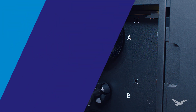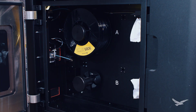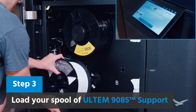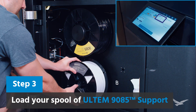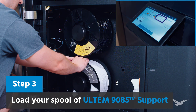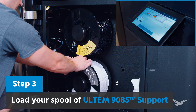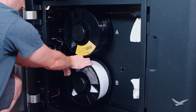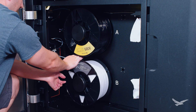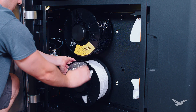Since we're loading Ultem into the system, we will also load the Ultem support material onto the B mount and start the same loading process, except this time by starting with the B nozzle in our UI. The support material for Ultem helps hold up any features that are at too steep of an angle during the printing process, and once your parts are done, all you need to do is quickly separate the supports and you're good to go.